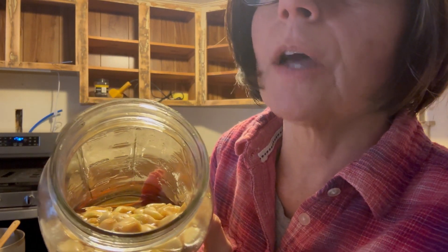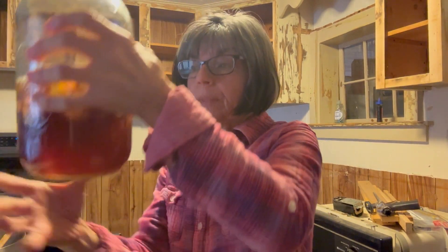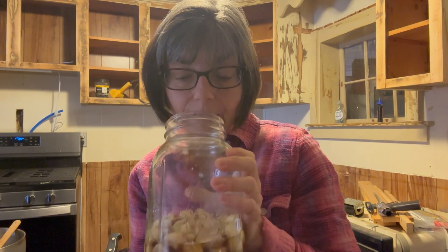Hey guys, it's Tressa. I've talked about garlic and this honey-garlic ferment before, but I haven't done just a video on this, so I wanted to share it with you. I haven't burped this since yesterday — did you hear that little sizzly sound? This has been fermenting for about a month. You can see it's really bubbly in there, and the honey is getting more liquid. When you open it, it smells amazing.